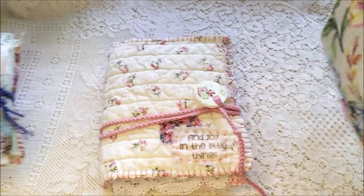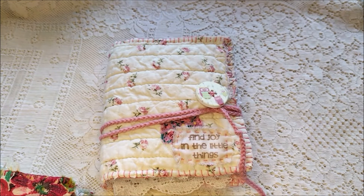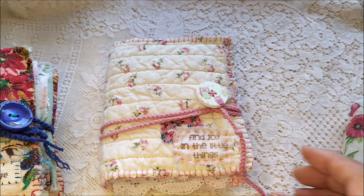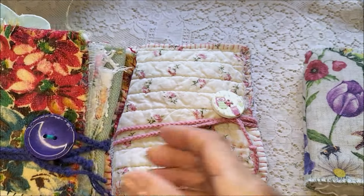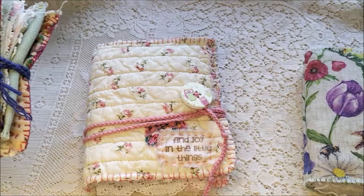I'll start with this one. They're all different — the whole three of them are quite different, but they're all the same construction, all about the same size. I've stitched around each one with a blanket stitch, so that each one is the same in that way.